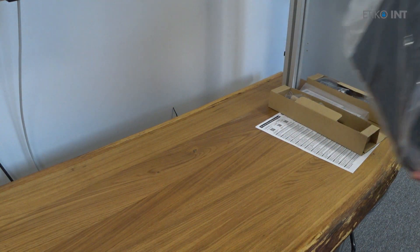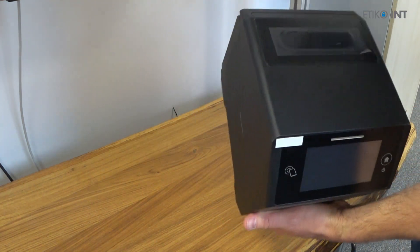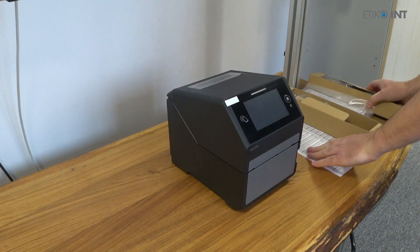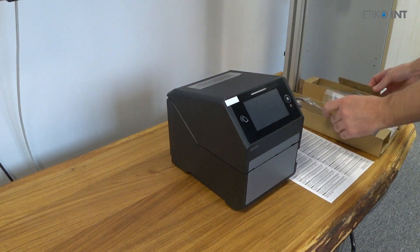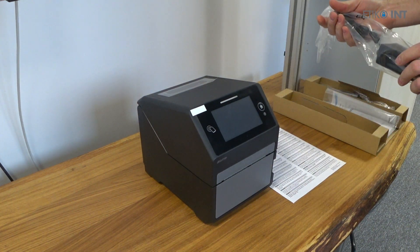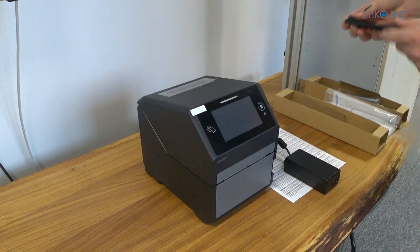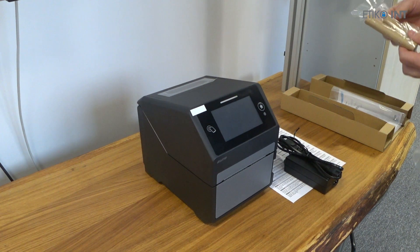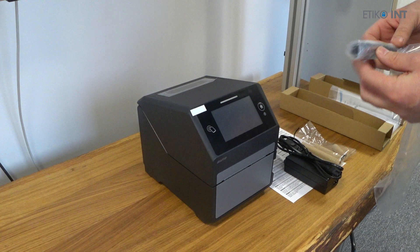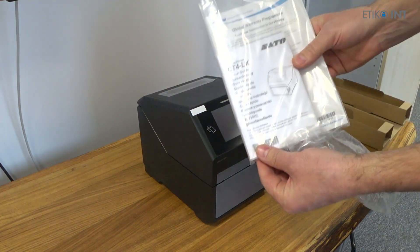There is also of course the main unit, the printer itself, which is wrapped in plastic foil. Upon unboxing you just remove it from the plastic foil, remove the protective films from the screen and from the top of the printer, and you're ready to plug it into the electrical outlet. Also included are the power adapter, power cord, cores for winding the used ribbon, and plastic spindles for mounting the ribbon inside the printer.